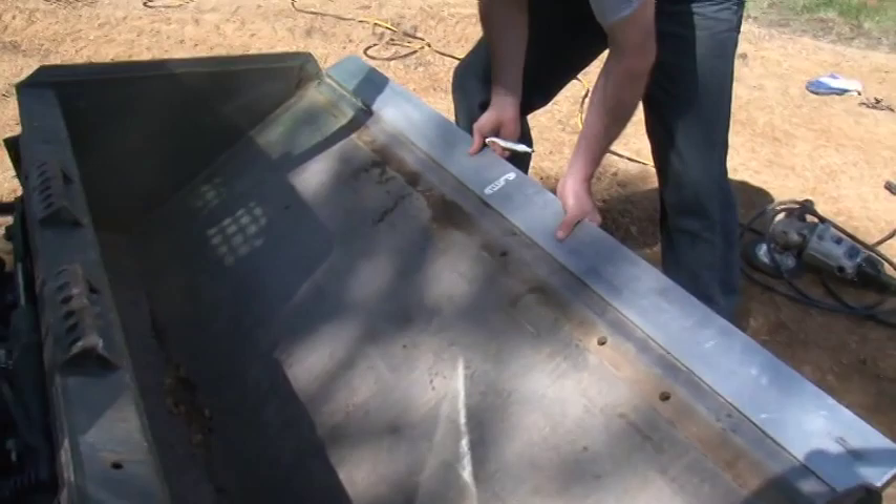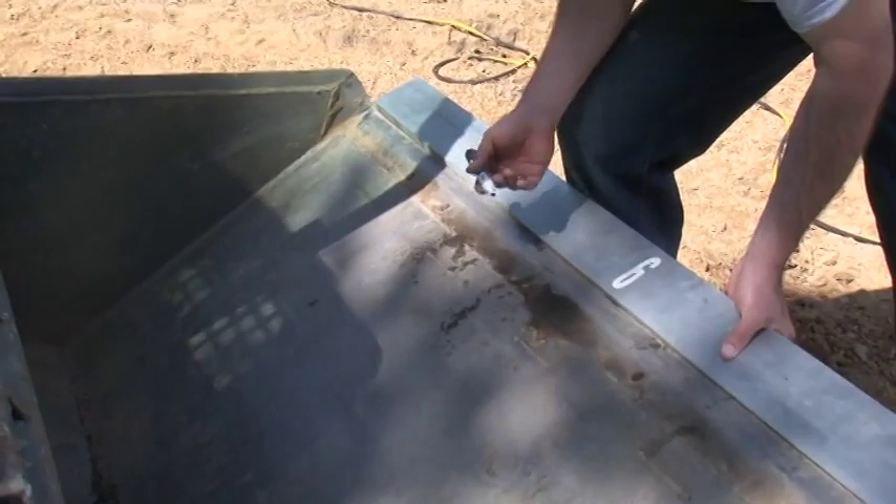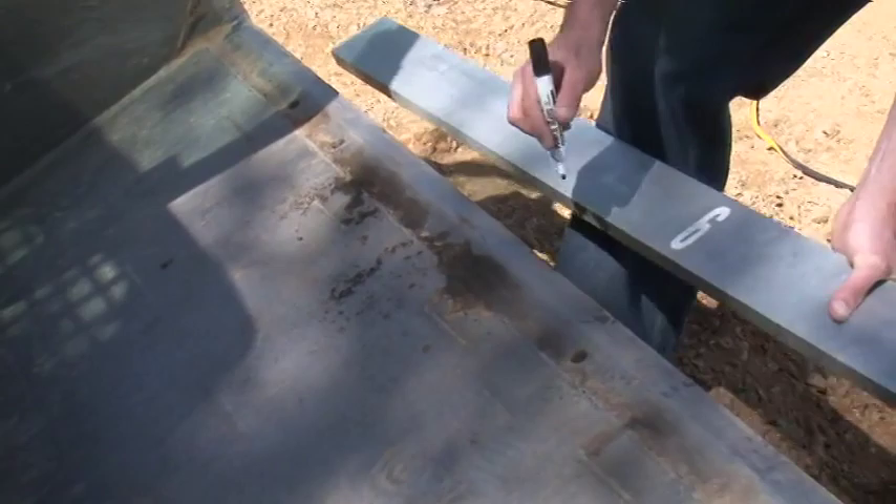We're going to put a straight edge right up against the bucket edge, and you can see the sides wear much faster than the center. So what we're going to do is take a grinder to it and do two things: remove some material in the center — with a little bit more taken out in the center — and also run it right across the top to sharpen the actual cutting edge.